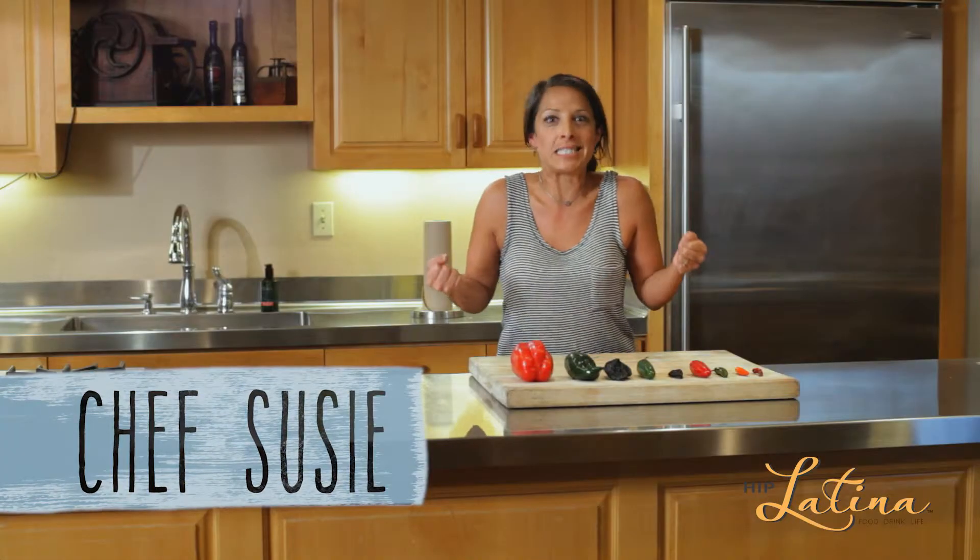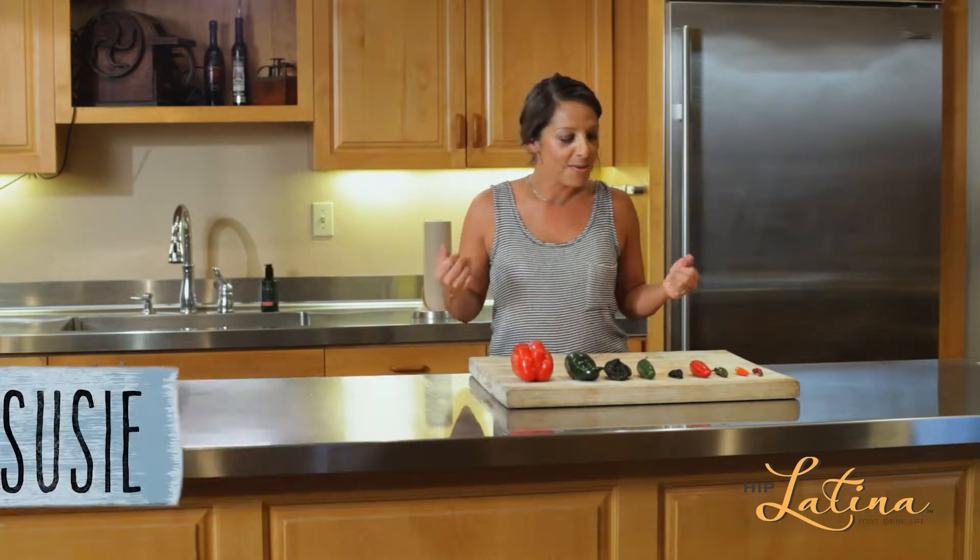This one's for the Latinas. This is the spicy tip of the day — we're talking peppers today.